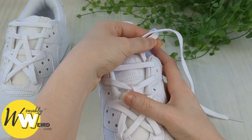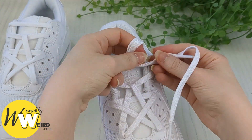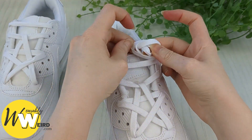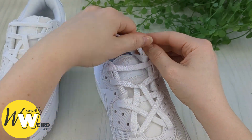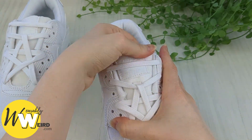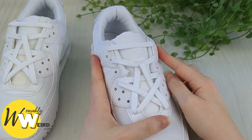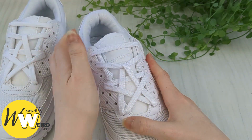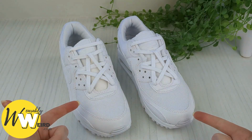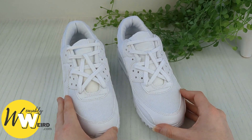You might be wondering what do we do with these lace ends and how do we finish off the look? Well, simply knot them to stop the pattern coming loose, then slip them down inside the sneaker. You can just slip your foot inside and the little knot shouldn't bother you too much while you're walking, in my experience. Repeat the pattern on your other sneaker and you'll have a pair of really cool star-laced Air Max 90s.